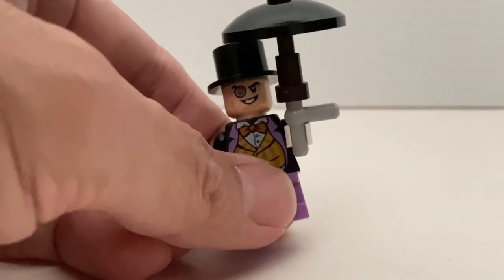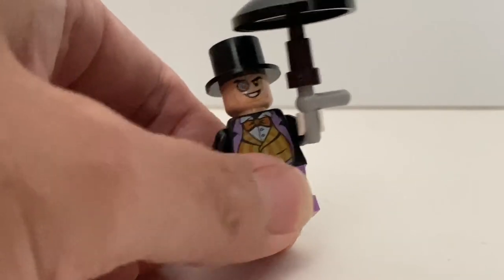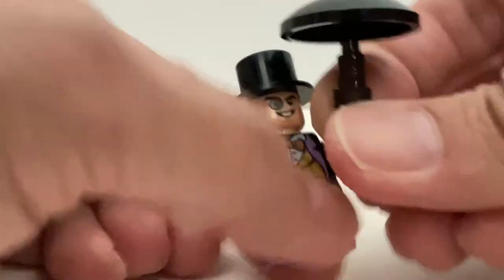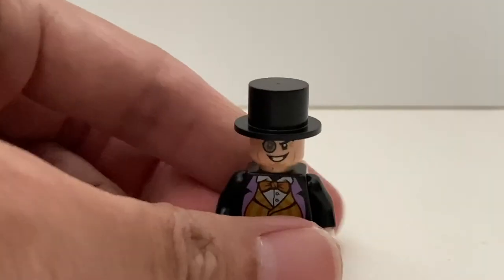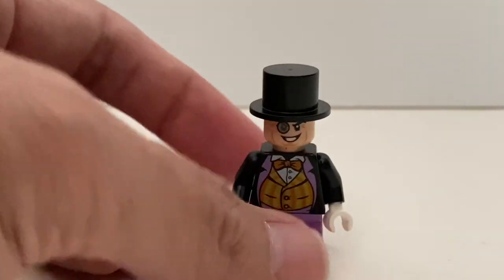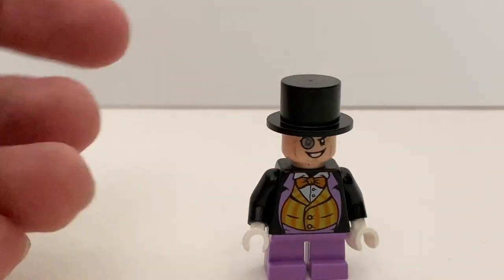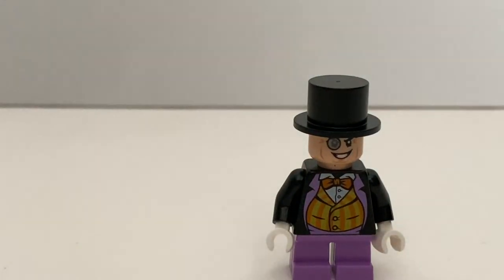And in terms of the minifigure, let's just zoom in a little bit. You can see it's not an exclusive minifigure. You do get the same version of Penguin in other sets. The umbrella is brick built — I think this is actually a machine gun. You can take that off, so we can take a look at the minifigure in more detail. It's very detailed printing, but the printing is not as good as Harley Quinn's because of the darker base color. Of course, because he's wearing the hat, he doesn't have any alternate facial expression. But this is a very cool minifigure.